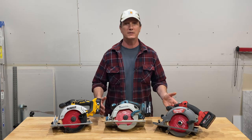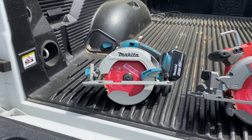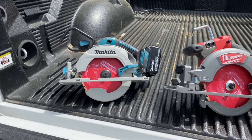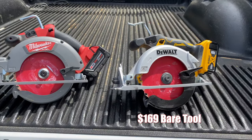Hey, what's up guys, Alex here with ToolRev. Today we're looking at three six-and-a-half inch blade-left cordless circular saws: the Makita 18V LXT model XHS03, the Milwaukee M18 Fuel model 2730, and the DeWalt 20V Max model DCS-565.